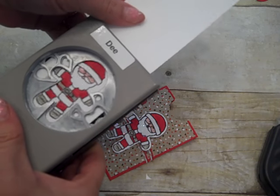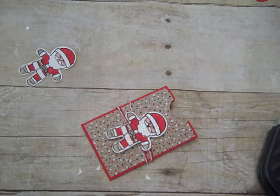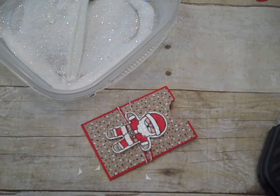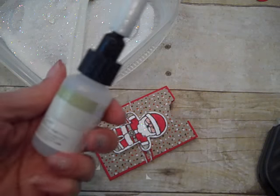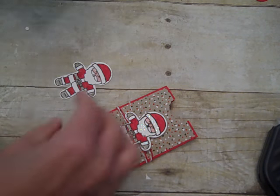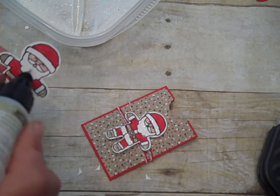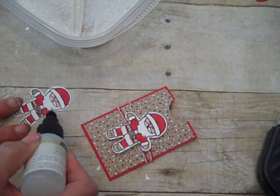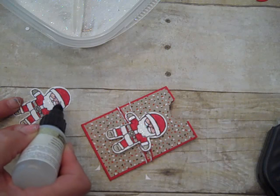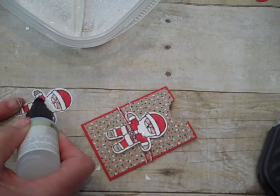I'll feed him into the Cookie Cutter Builder punch, line him up and punch him out. I do want to add some glitter to him — I'm using Dazzling Diamonds glitter. To add that I need my fine tip glue pen. Remember you don't want to add glitter and then punch because your punch will get all yucked up. I'm going to take my fine tip glue pen, add a little dot and smear it around, putting it on his beard, the top part of his hat, and the cuff — basically every part of the image that doesn't have marker color on it.